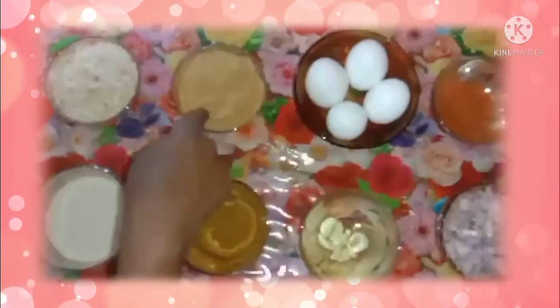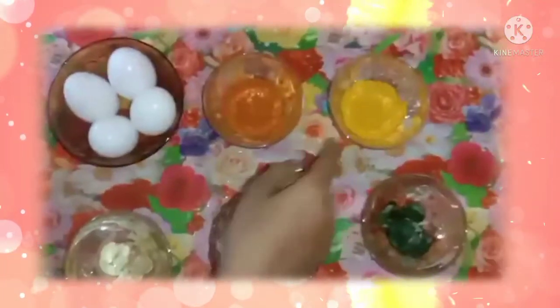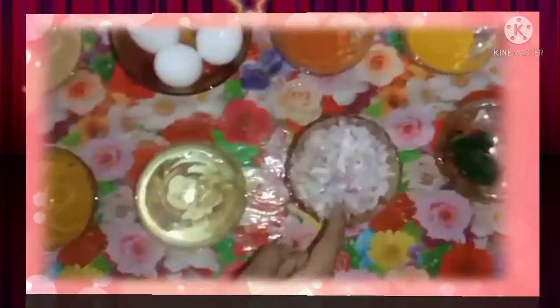Let's look at the ingredients: bread crumbs, fresh crumbs, eggs, chili powder, turmeric powder, maida paste, garam masala, ginger and garlic, onion, and curry leaves. Now we can pour the onion into it.